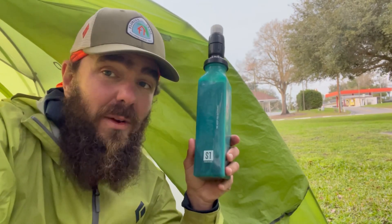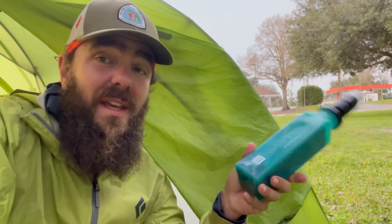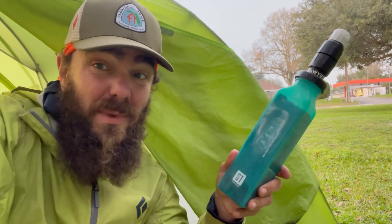Keep in mind I've been going stoveless on this one so far, so I haven't been going through as much water as I would normally. If I was making coffee or cooking dinners, I might have used it more — as is, my carry capacity of two and a half liters has been pretty much fine.